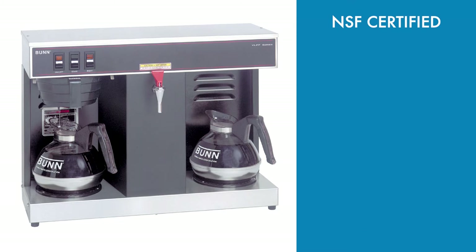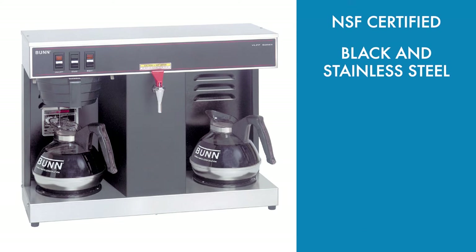This NSF-certified Bunn brewer is constructed with stainless steel and black plastic. To protect the operator's hands during use, it includes a splash guard that prevents hot liquids from splashing on surrounding areas.